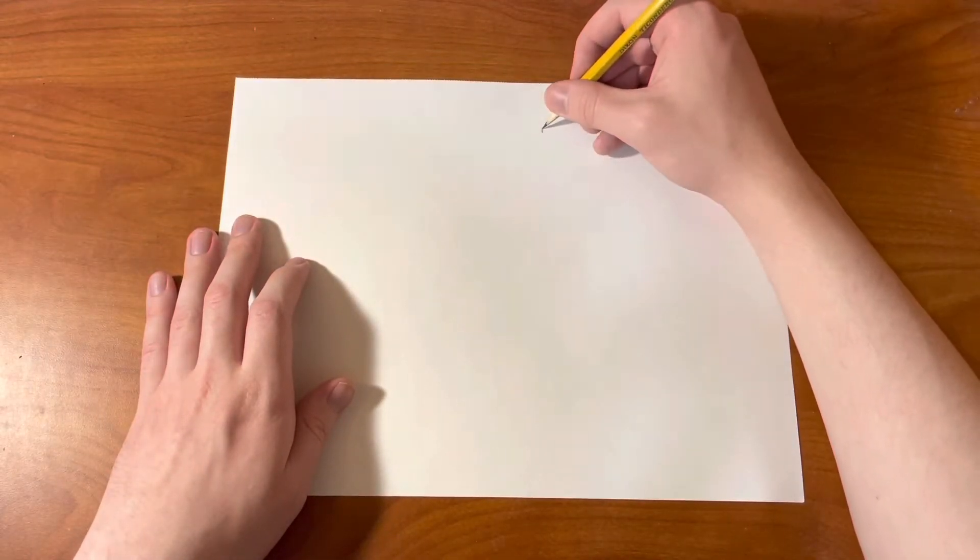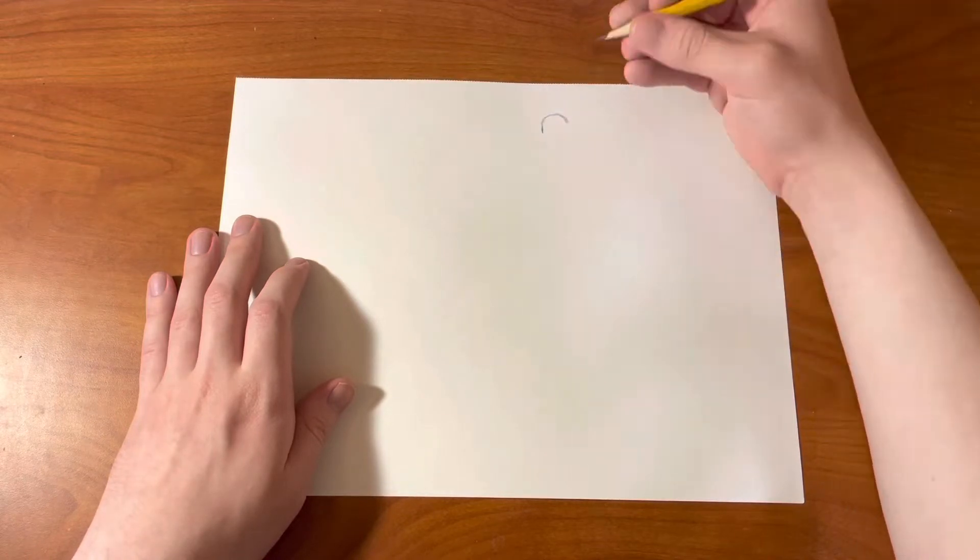Hey guys, what's going on? This is the Marvelous Mr. M here and back with another video. In today's video, I will be teaching you how to draw an octopus.